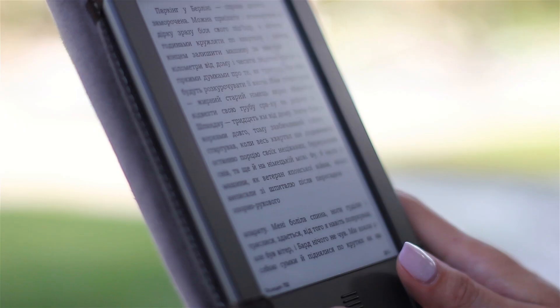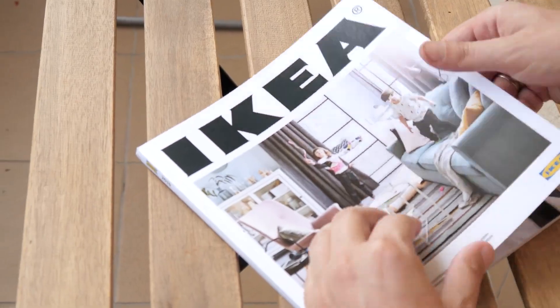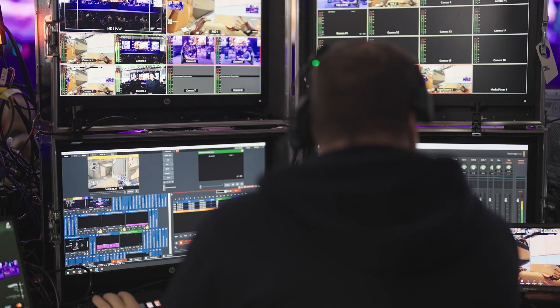There's a user manual for your ATEM and I want to read it as much as I want to put together IKEA furniture. But you should do this if you are using your ATEM regularly in similar setups that don't change.